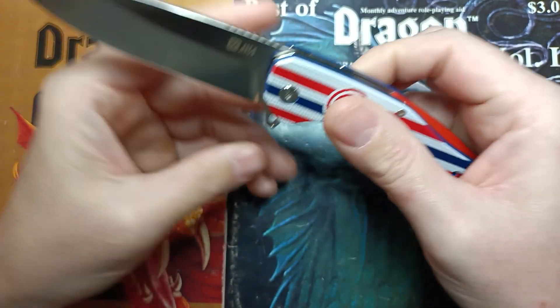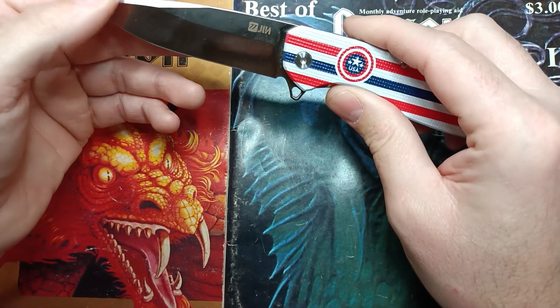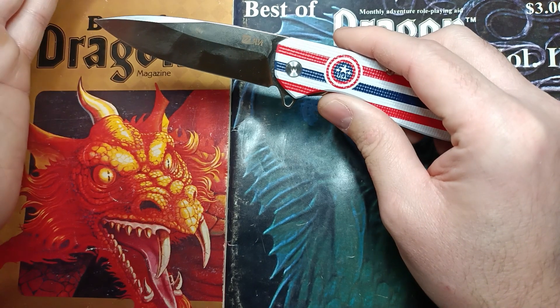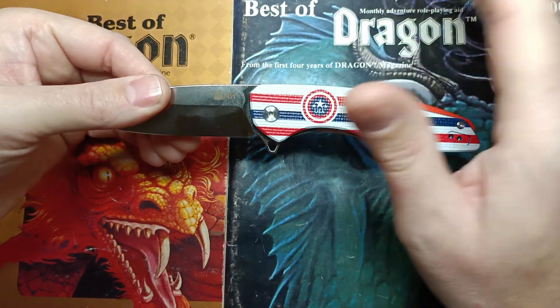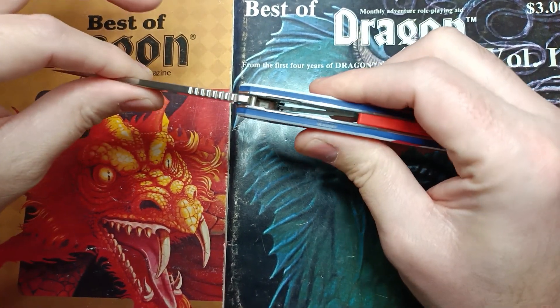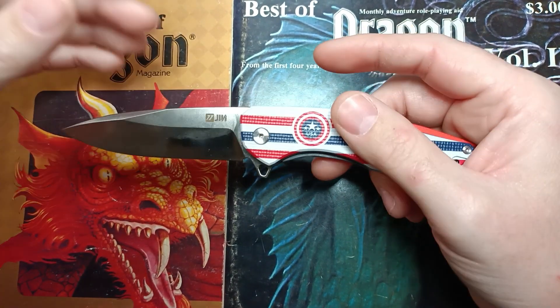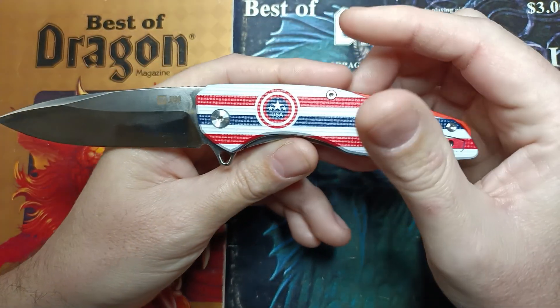About 15 minutes in I noticed the pivot was a little loose and there was some lock rock. I'm pretty sure that was me not tightening it down far enough during assembly, because when I tightened it back down, for the next four hours there was no movement and no lock rock appeared. That was on me during assembly, not the knife itself.